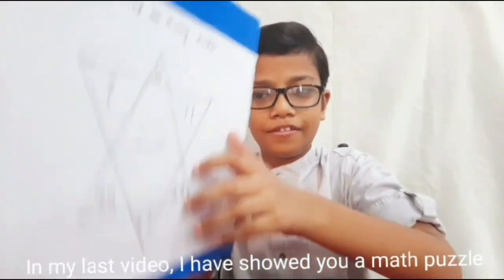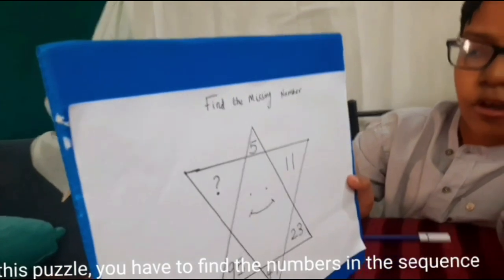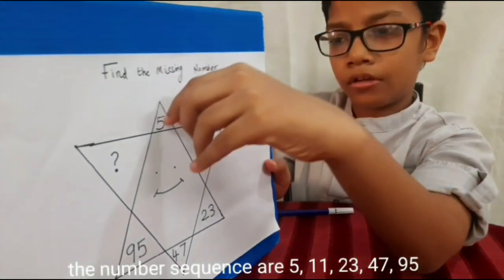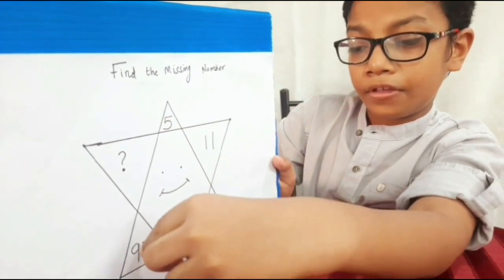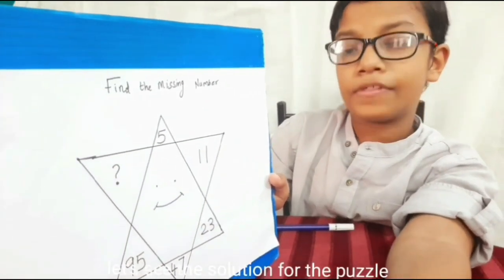In my last video, I told you a math puzzle. In this puzzle, you have to find the numbers in the sequence. The number sequence is 5, 11, 23, 47, 95. And you have to find the next number. Let's see the solution for the puzzle.